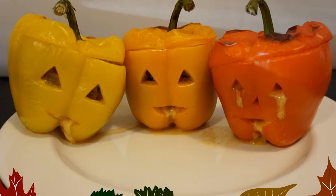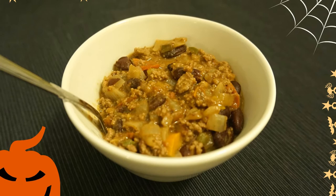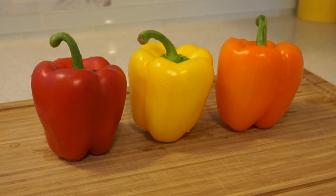Halloween is in a few weeks and if you're not very artistic like myself, this is a perfect simple dish to make, and there's leftover chili for the next day.